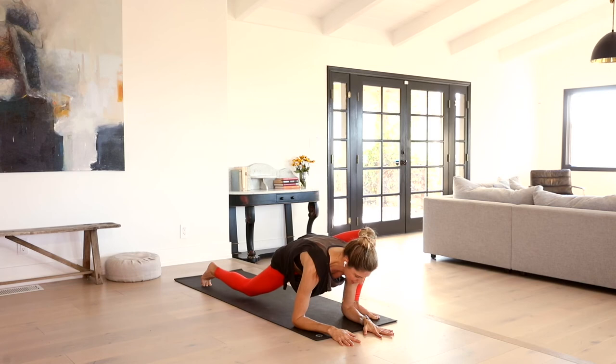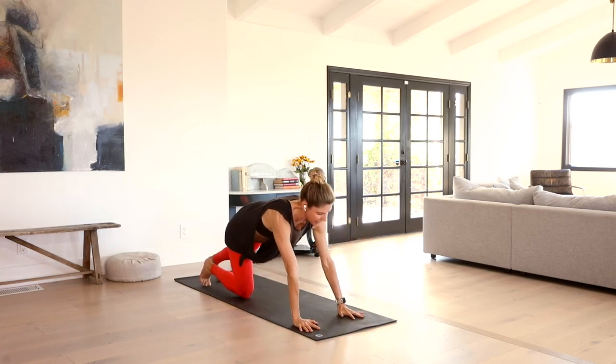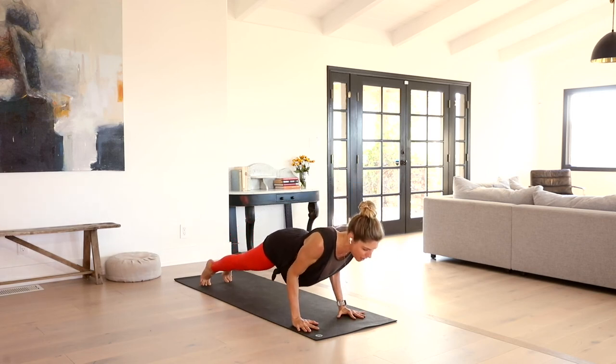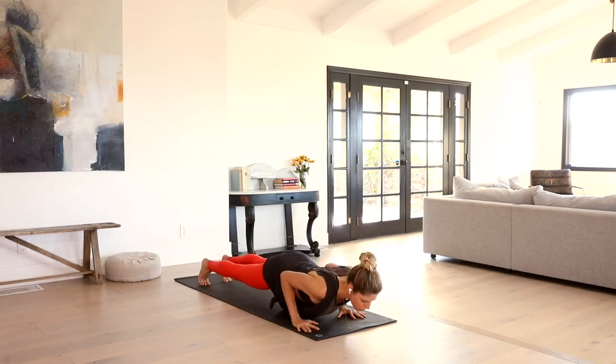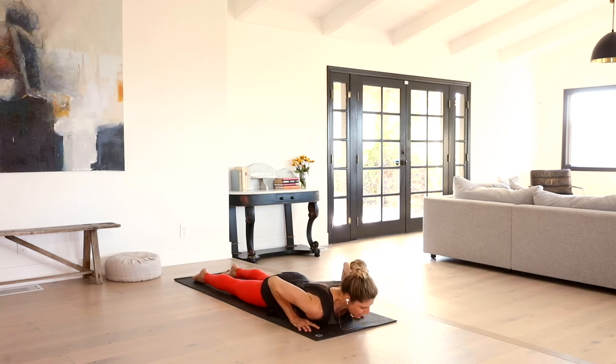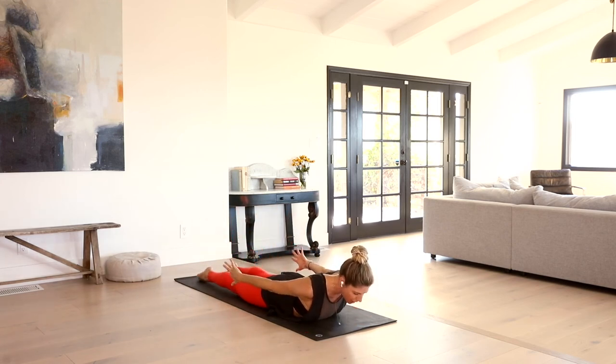Really nice. Release that foot down. Press back up to your palms. Sweep that leg back, come into plank. Lower all the way down to your belly — four, three, two, one.